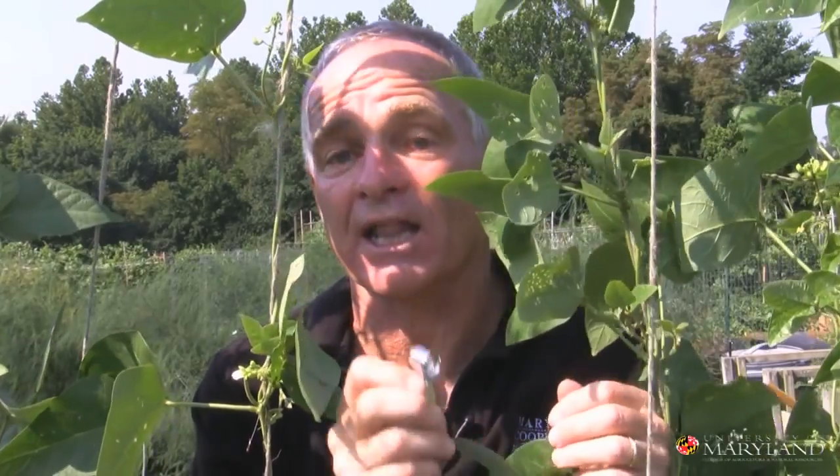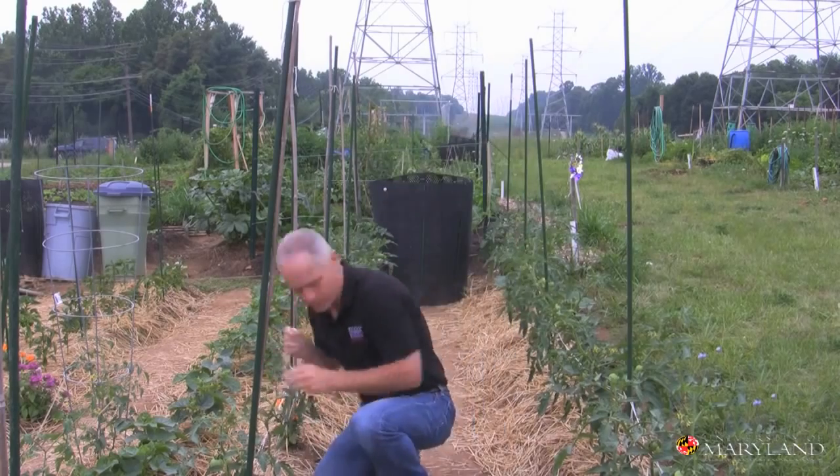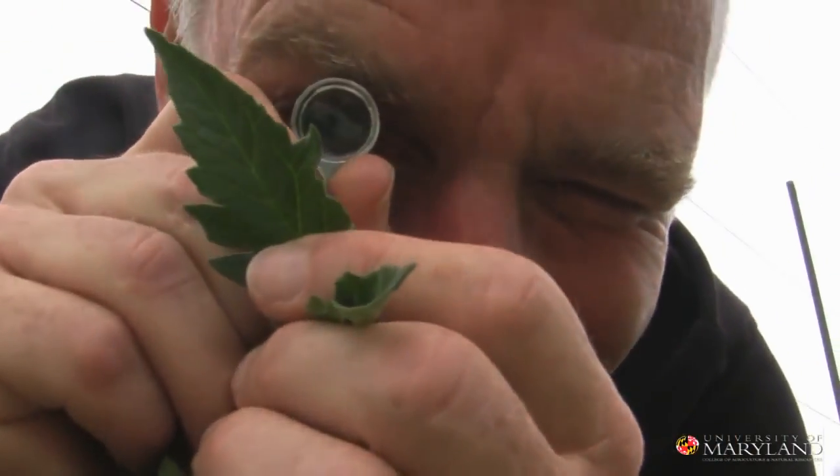Sometimes using a hand lens can really help us see very small insects, their eggs, or even mites that are on leaves. If you monitor often and thoroughly, you can really stay on top of these pests.